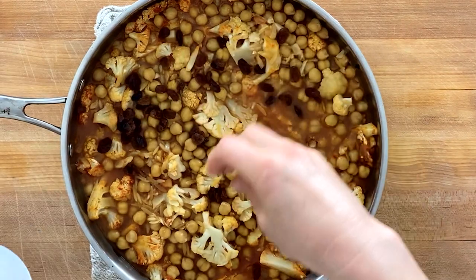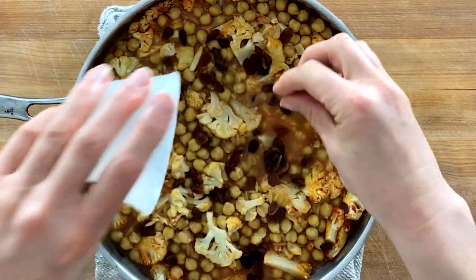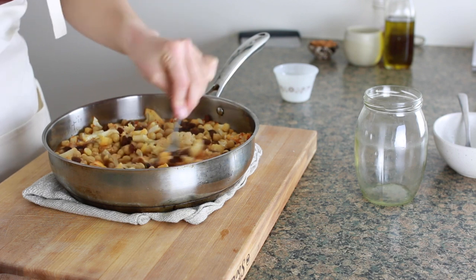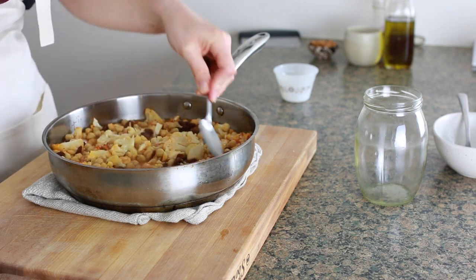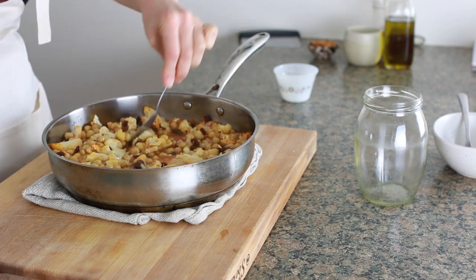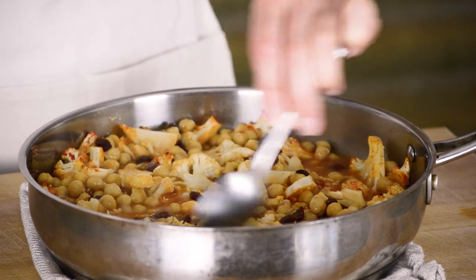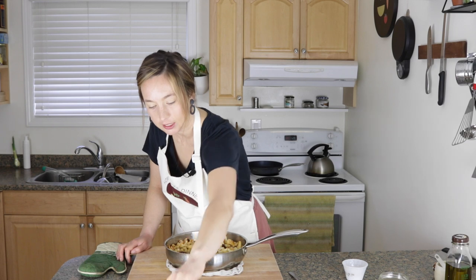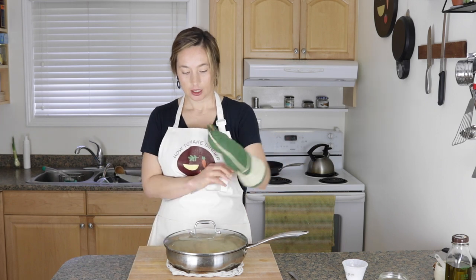The last thing is optional, but I think it's so good — a quarter cup of raisins or any kind of dried fruit. You could use apricots, golden raisins, anything like that. I'm going to stir it again. You just want everything to be nicely distributed — little raisins everywhere, cauliflower everywhere, orzo everywhere. Then pop a lid on it. If you're using a brownie tin, you can wrap it in tin foil or put another baking sheet on top. I'm going to put it back in the oven, reduce the temperature to 375, and leave it in there for about 20 minutes.